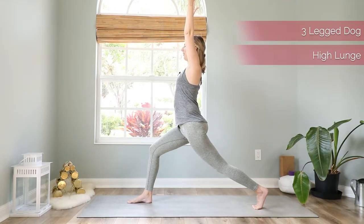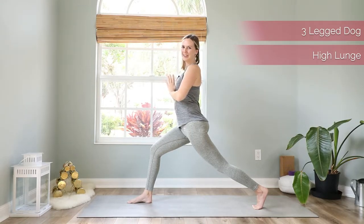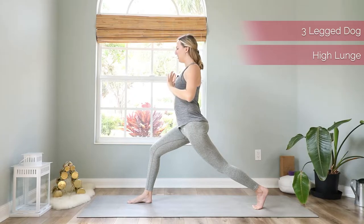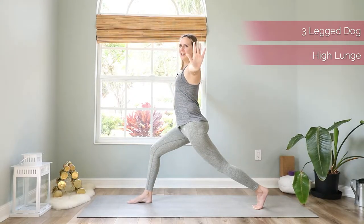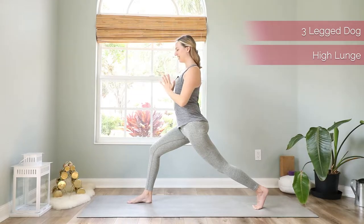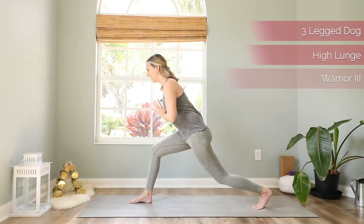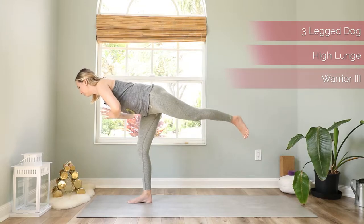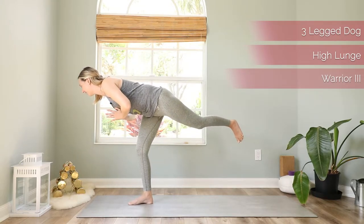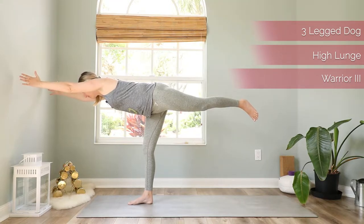Stay strong here, then bring your hands down to a prayer in front of your heart. We will include a little yogi tai chi where we push the energy out first and then bring the energy back in to the heart. Then find a focal point in front of you, shift the weight forward, and come to a warrior three pose — find stability here and extend the arms in front of you.